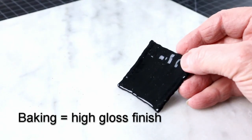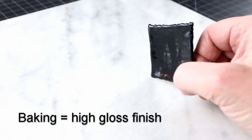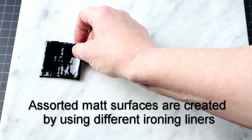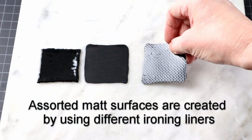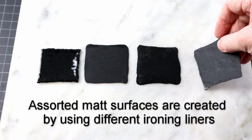Reason number 2 is controlling the amount of gloss or matte you want on your surface — actually mostly matte. The best gloss comes from baking it in the oven, and there are a few of my baking videos in the description if you'd like to try that. Ironing will get rid of the gloss if you don't want it, and can also bring interesting texture to the surface. How matte it gets depends on what you use to protect it with.